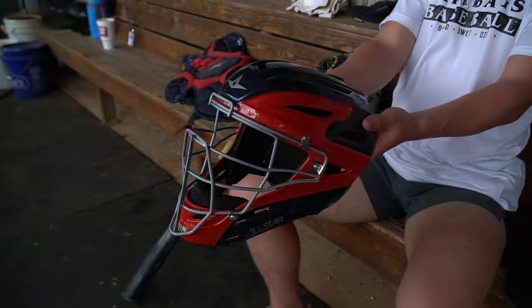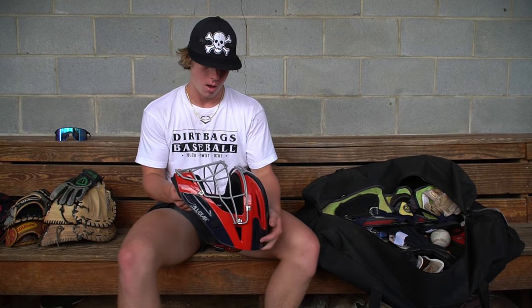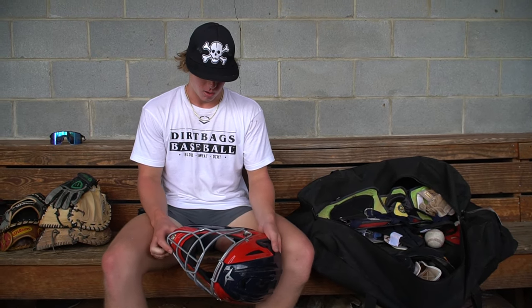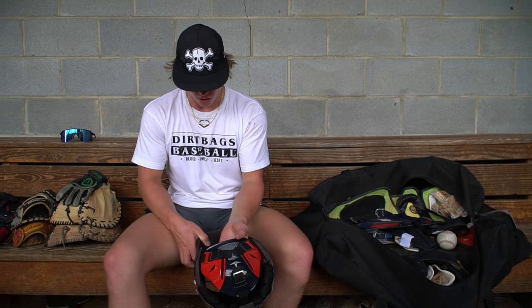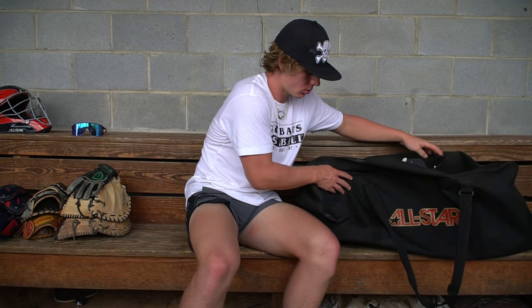Lastly for the catching gear, I've got the All Star helmet. I'm not a big fan of two-piece helmets, even though I think they look better. I feel like the one-piece just suits me better — I feel like I can see better out of it, and whenever I take foul balls off the face, I feel like it's a little bit more supportive. I really like this helmet because it fits my head really well. I like the padding on the inside.